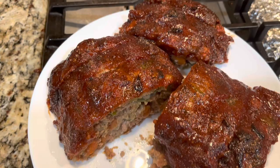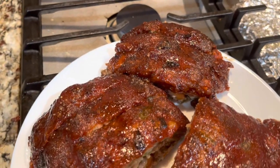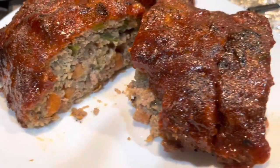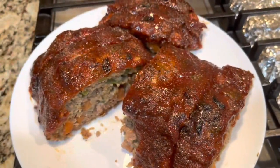You have it — an American classic, homemade meatloaf. This was super moist, and if you have any leftovers, just pop it in between two slices of bread and make a sandwich for the next day. Enjoy!